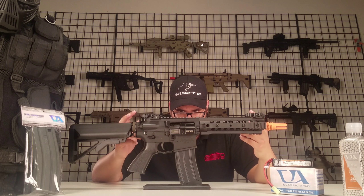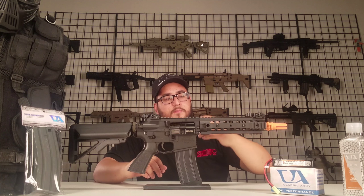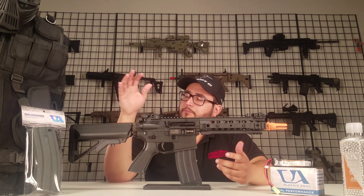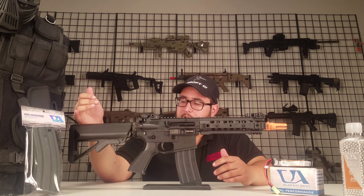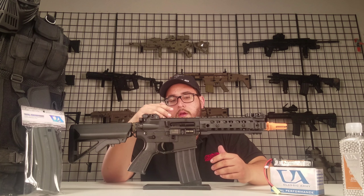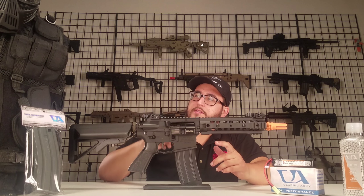Now the package will still include the gun itself obviously. You get a battery charger, 5,000 BBs of 0.25 gram, a cross draw vest, as well as a high capacity magazine from Classic Army in addition to the magazine that comes with the gun, and you also get a full face mask as well.